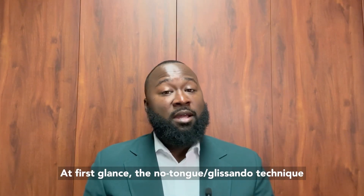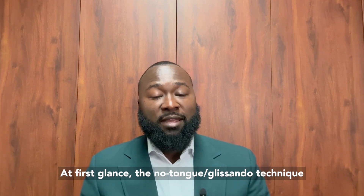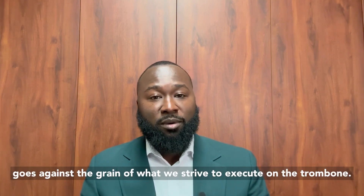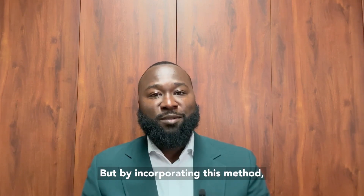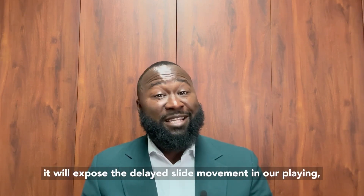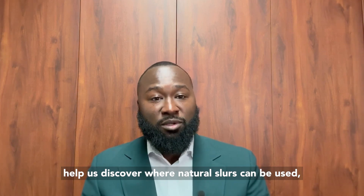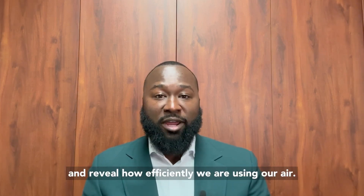At first glance, the no-tongue glissando technique goes against the grain of what we strive to execute on the trombone. But by incorporating this method, it will expose the delayed slide movement in our playing, help us discover where natural slurs can be used, and reveal how efficiently we are using our air.